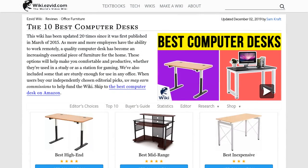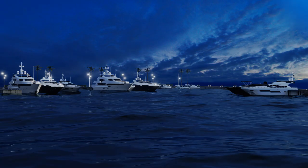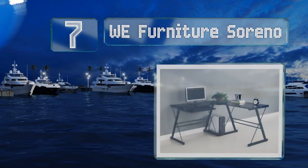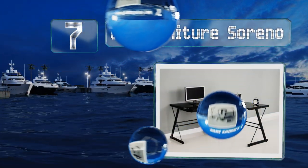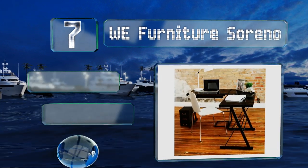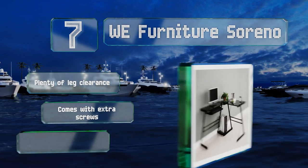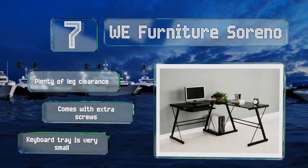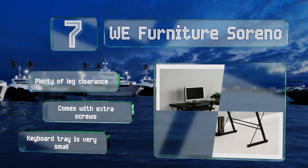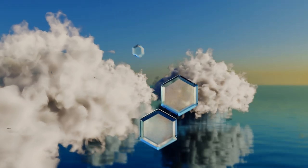At number seven, featuring a smooth glass top and a stable frame, the WE Furniture Sereno utilizes an L-shaped design to help save space. For flexibility, the sliding keyboard tray mounts to either side, and the whole thing can be separated into two desks if required. It provides plenty of leg clearance and comes with extra screws, but the keyboard tray is very small.